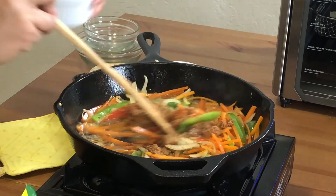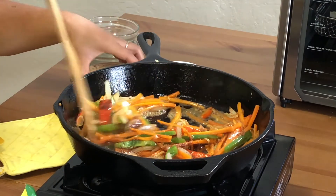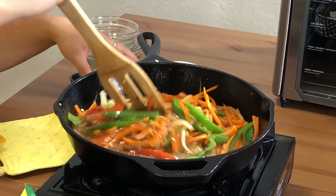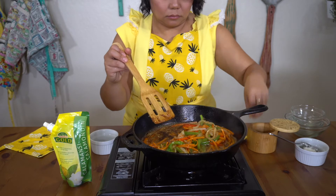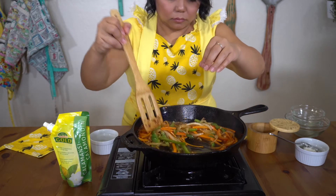Lastly, we'll add in our coconut sugar. Stir until dissolved and let it come to a boil. Bring down the heat to low to simmer the sauce for a minute to let it thicken up. I used coconut sugar to get a nice brown color to this sauce. Salt and pepper your sauce again to taste.